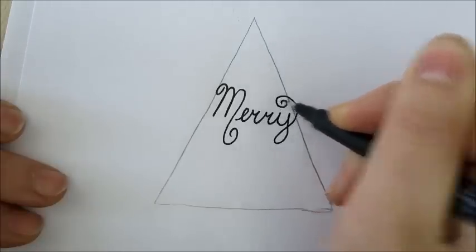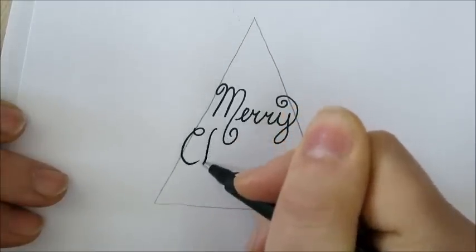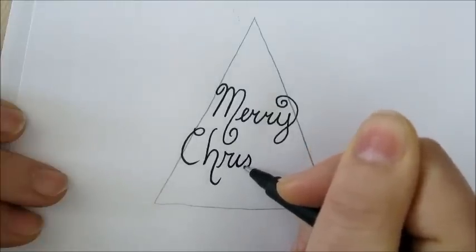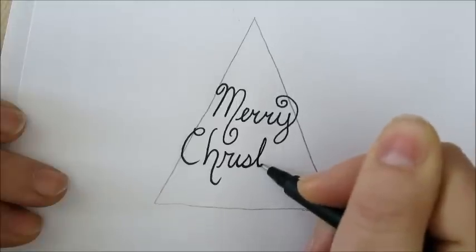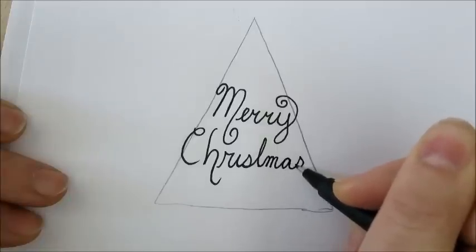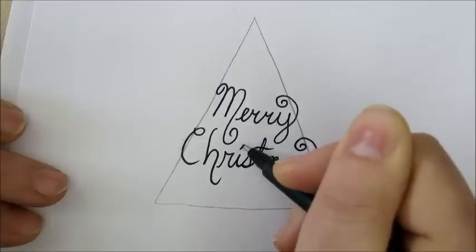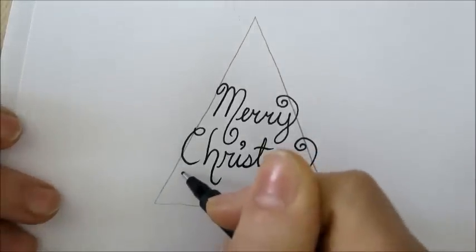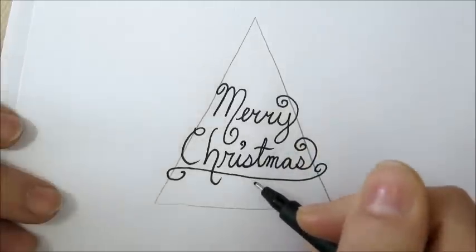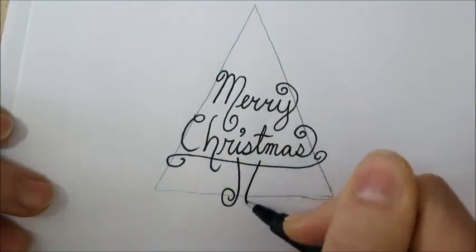A big swirl over here, and I will write the word Christmas. We'll finish up with a long swirl at the end. Here's the trunk.